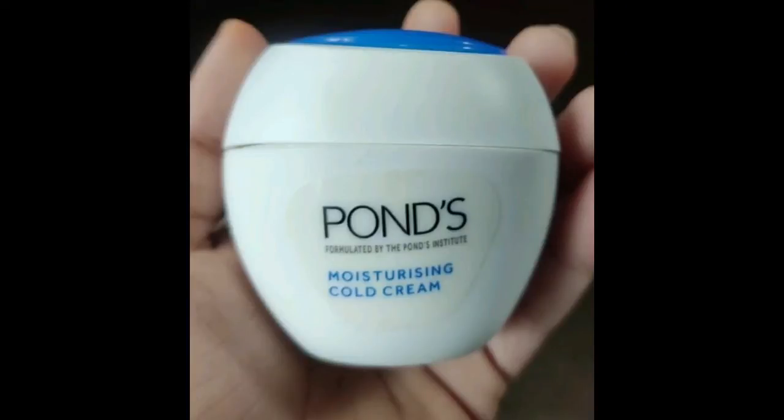Hi friends, so now I'm going to show you the Ponds Cold Cream. This is a moisturizing cream in a plastic bottle, cute and white with blue color. Ponds Moisturizing Cold Cream.